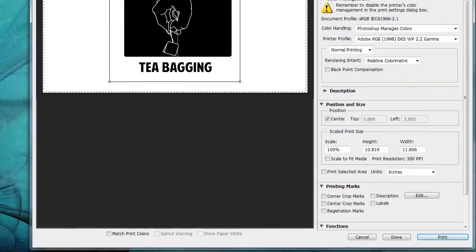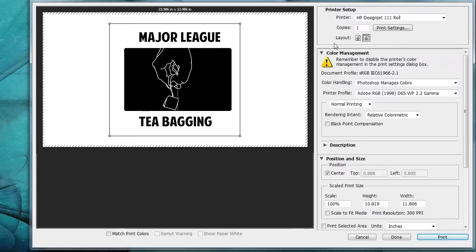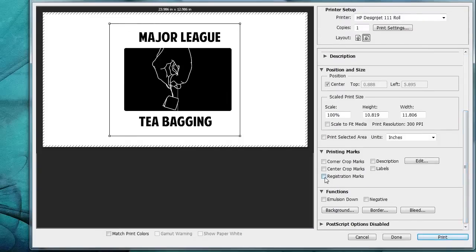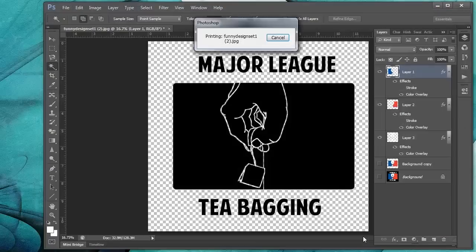For the white underbase, go ahead and File > Print. We'll resize the box so you can see what we're doing. Let's move this down and add the registration marks and center crop marks. And you're ready to print. Thanks for watching.